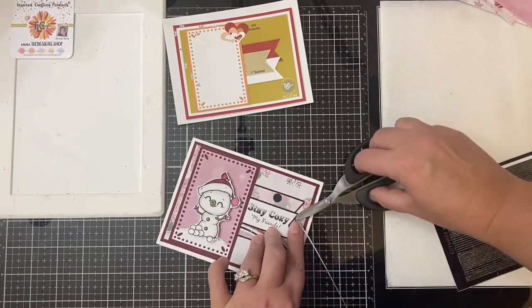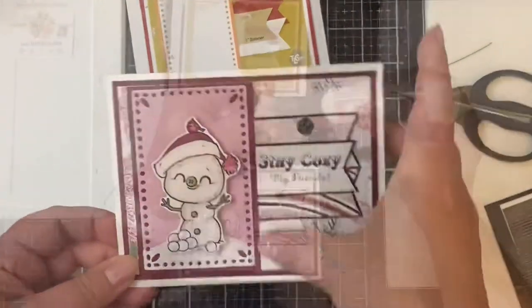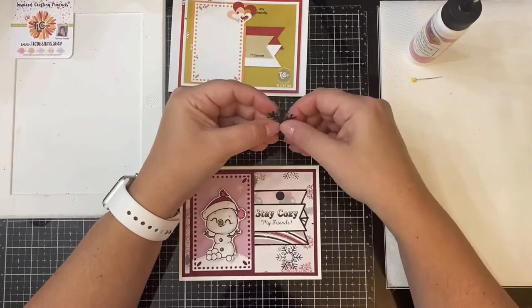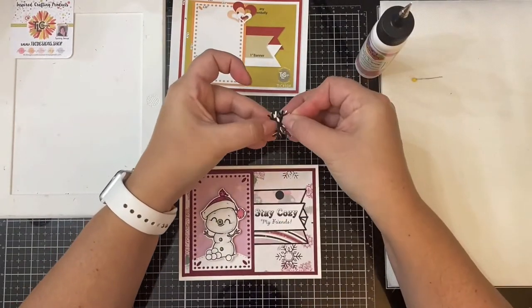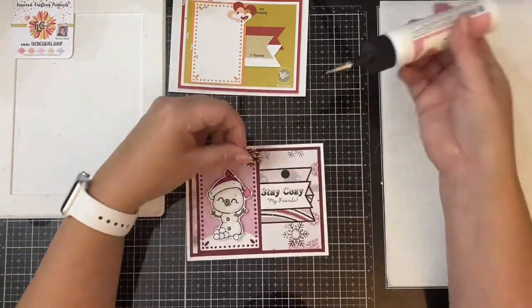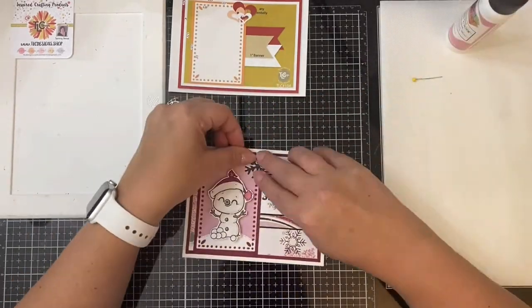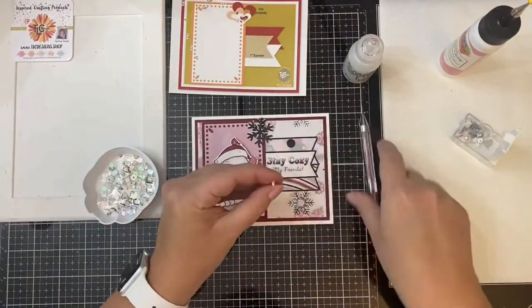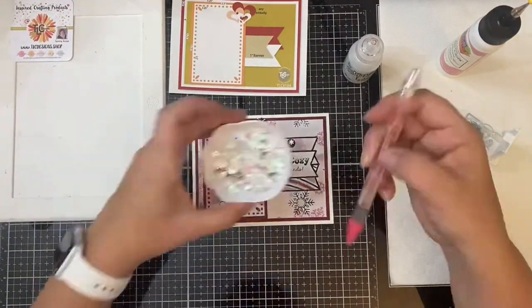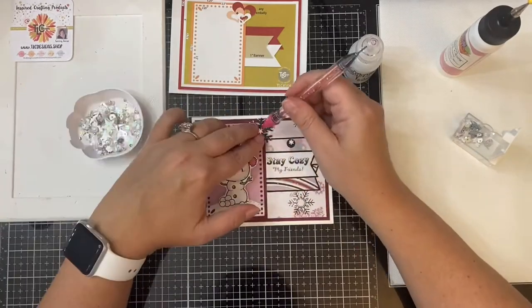I cut three snowflakes from a snowflake die. The top snowflake I cut from a piece of glittery black cardstock, the second layer is just plain black cardstock, and the bottom snowflake I cut from a piece of white cardstock. I glued these together and offset the white piece slightly so that it would show.